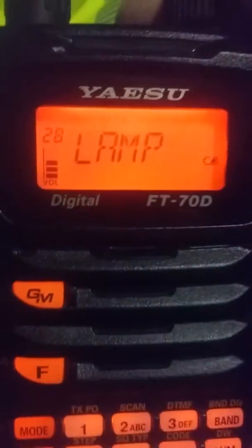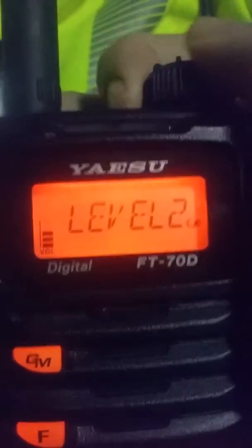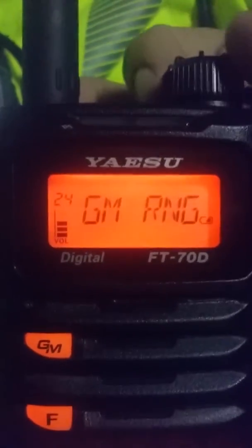Going through the settings, there's everything from my call sign to beep level — I can set the beep level, don't want to turn that up or down — basically a whole bunch of different stuff. There's group mode, so if you have another buddy with a Yaesu Fusion radio you can do group mode. And I updated my firmware successfully.